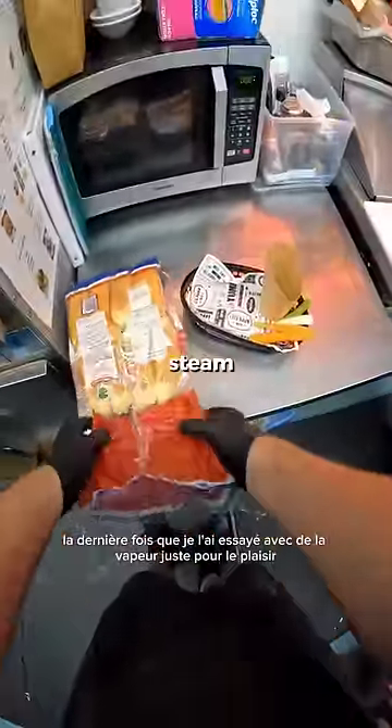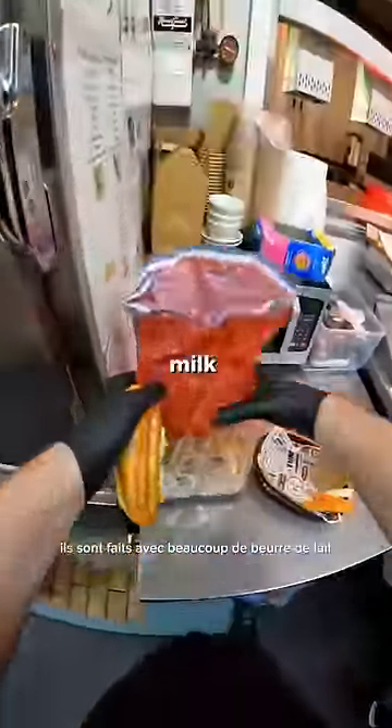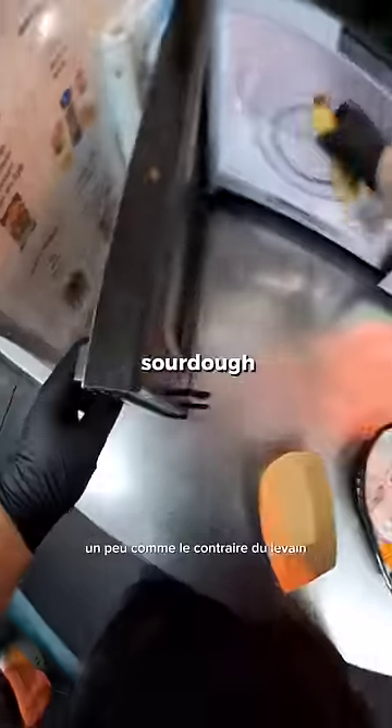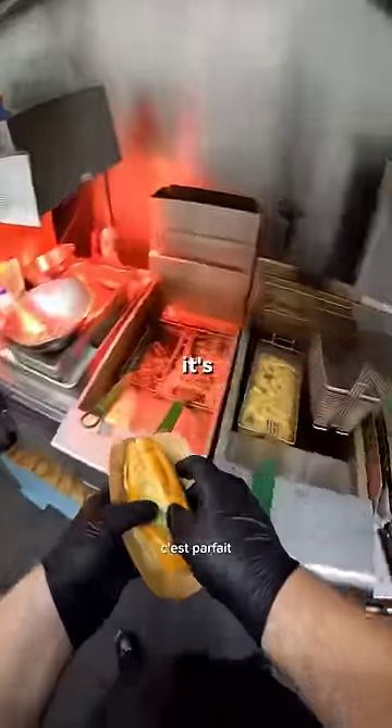I normally microwave the brioche buns, but last time I tried it with steam just for fun. Brioche buns are great — they're made with loads of milk and butter and are generally a lot sweeter than normal bread, sort of like the opposite of sourdough. After coming out of the microwave, the bun is nice and soft. It's perfect.